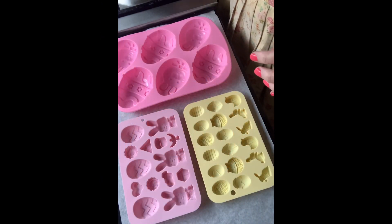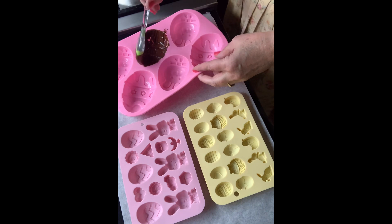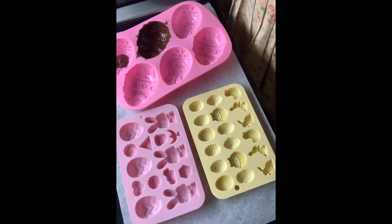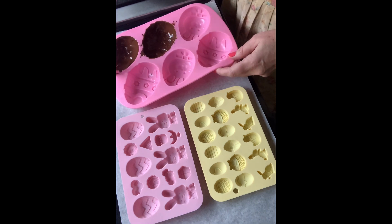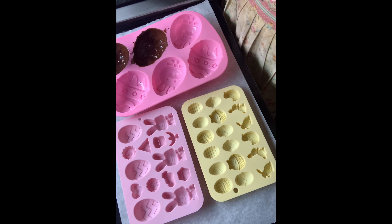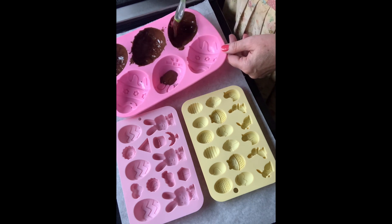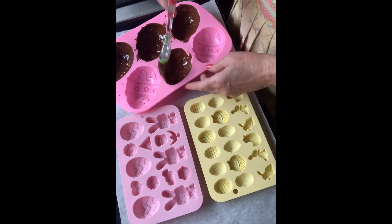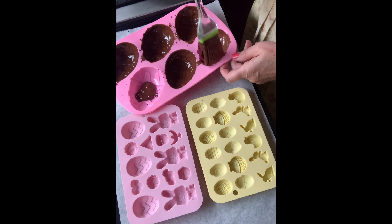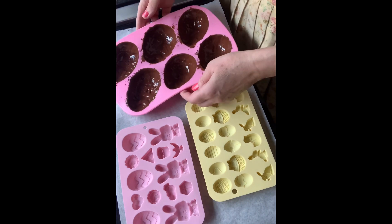All I'm going to do is paint the molds. To make it a little bit easy, I'm just going to spoon a little bit of chocolate into the mold. It's so exciting making your own eggs rather than just buying them, and you know it's good quality chocolate you're using.